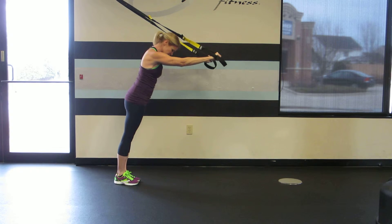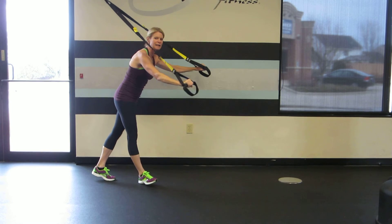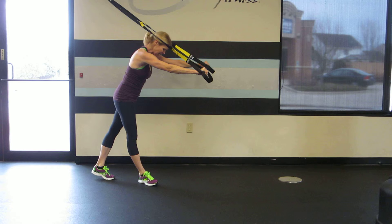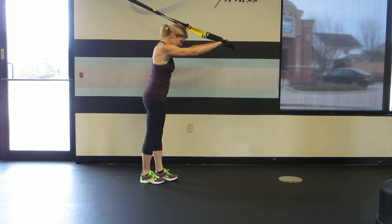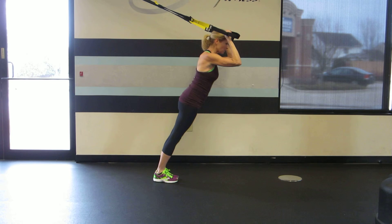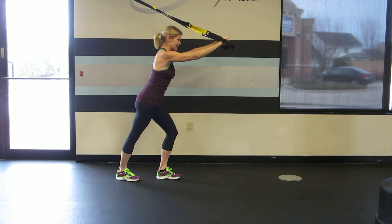To make this move more difficult, you're going to move your feet backwards so that your decline position is greater and your body is closer to the floor. To modify this move, you're going to walk forward so that your body is more upright and further from the floor, or you can modify by splitting your stance.